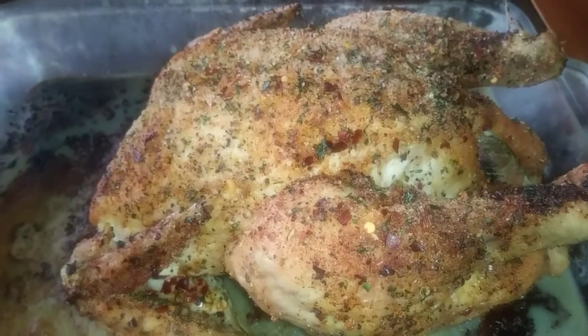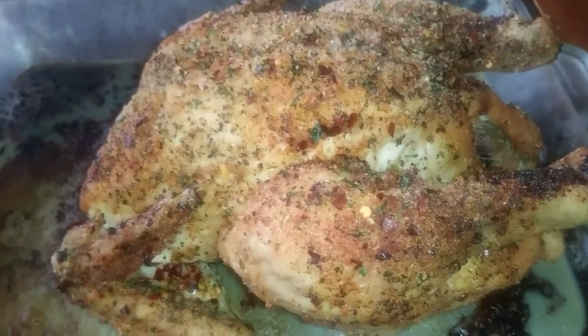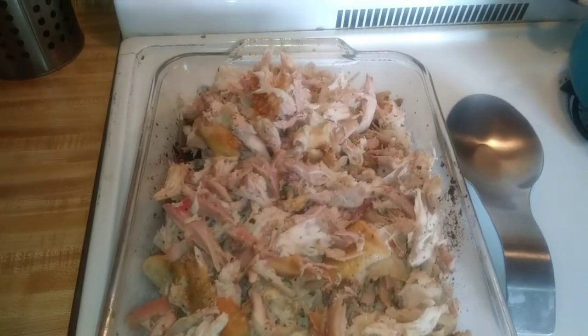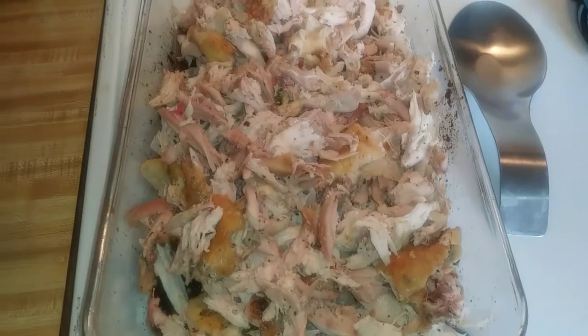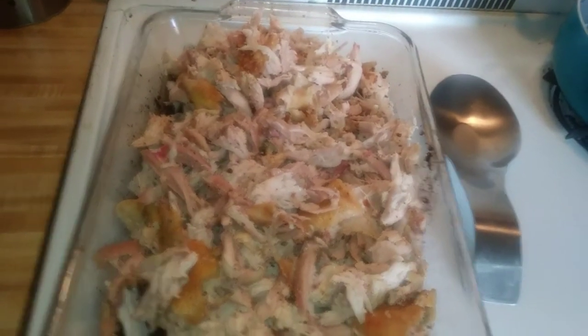You can roast it or you can just get some thighs, but I just happen to have a whole chicken. Use whatever kind of chicken you want — this is what I have so this is what I'm using. This is what it's looking like when it's all broken up. I'm gonna put it in this pan with a little bit of the oils and juices that it made underneath here.